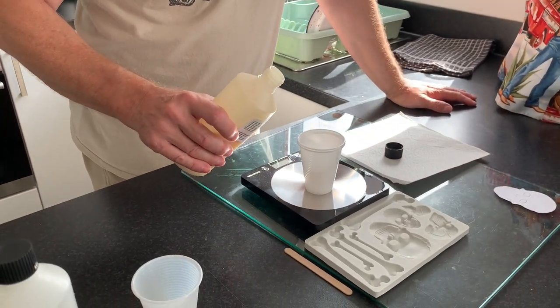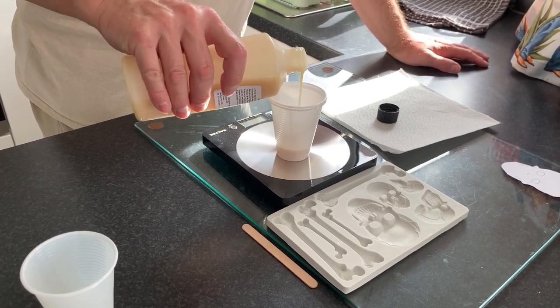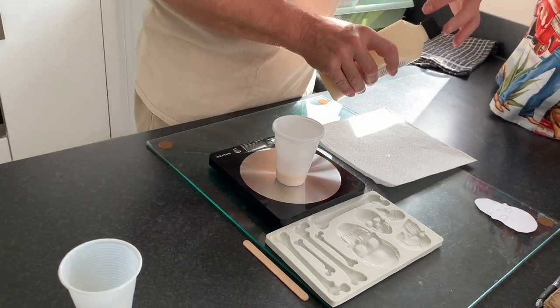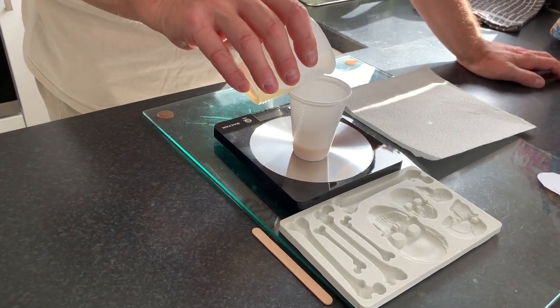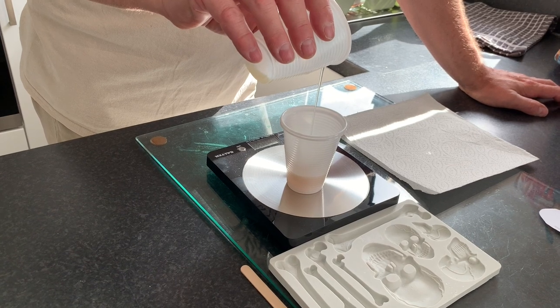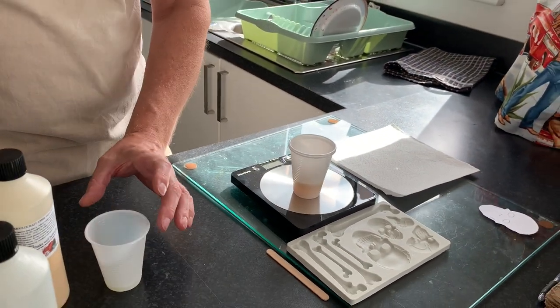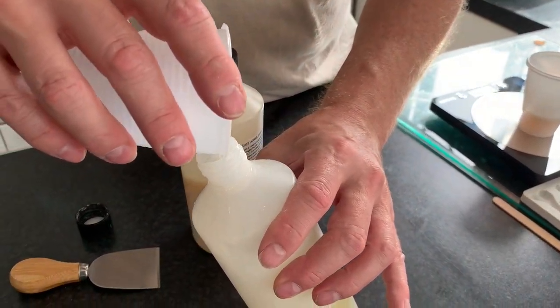This is the fast cast resin which is one-to-one, so you just have to do equal weight - no messing about with ratios. 17 of one and 17 of another. It doesn't matter if you go a little bit over - 18, or even 19. You can control it a lot more if you have it in a smaller cup. A little bit more won't do any harm.